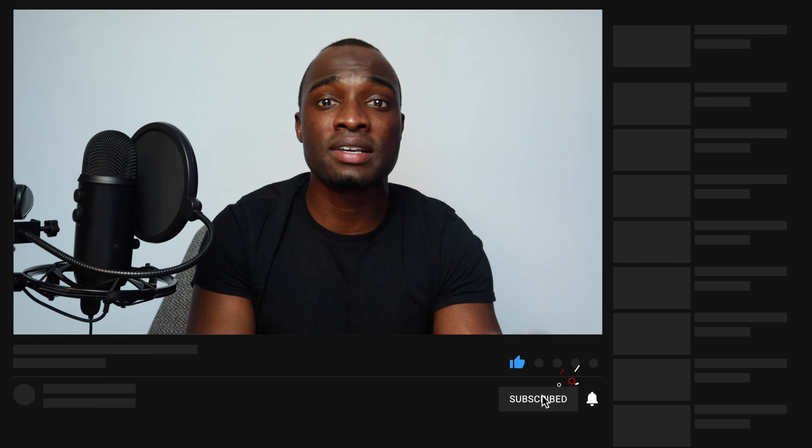Alright guys, thanks a lot for watching the video, I really appreciate it. Please hit the subscribe button, the like button, and share the video if you got anything out of it. Hope to see you in my next one — peace out.